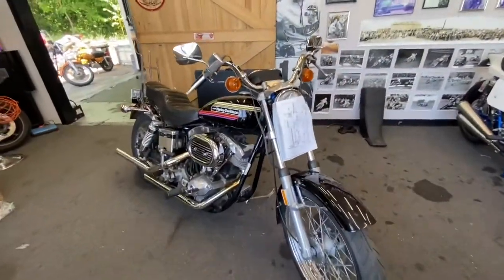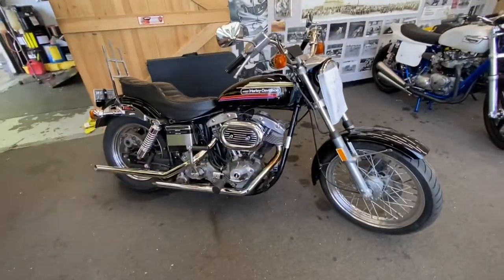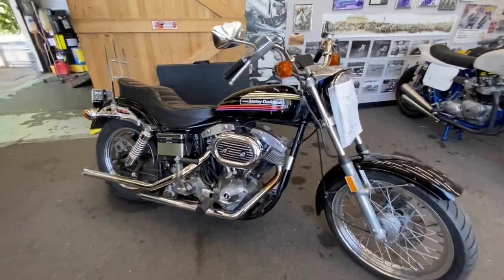I did not build this bike or do anything to it. It's just a really good friend of mine who actually helps me out a lot with the shovelhead stuff. He's really good with these.